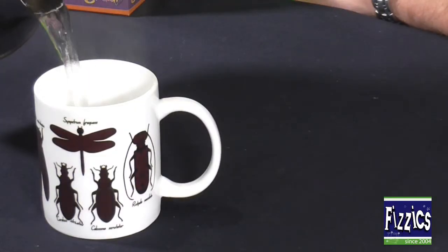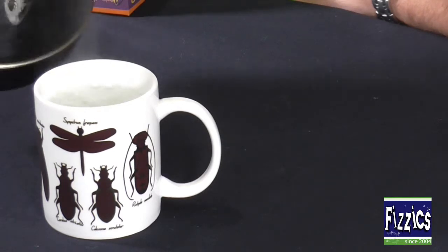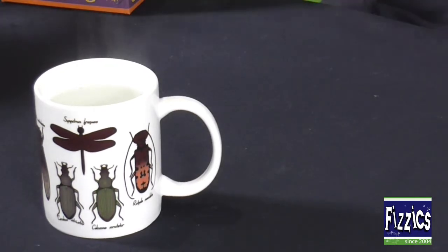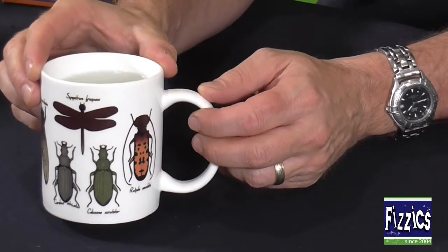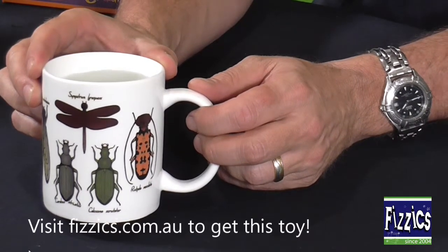You can use it to talk to kids about heat moving from where it's high heat to low heat. They can watch and wonder what's going to happen, and in this case you can see it's starting to happen - as the heat transfers through the porcelain mug, the colours change.